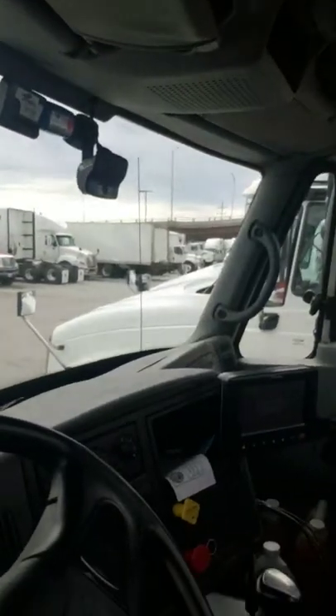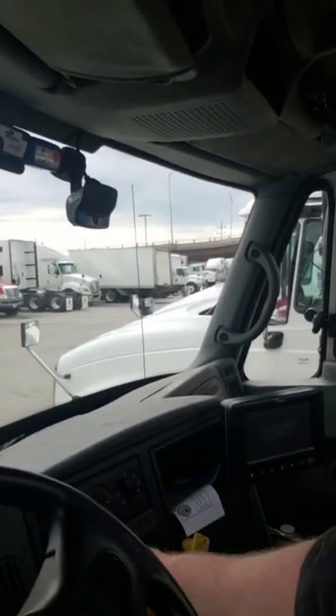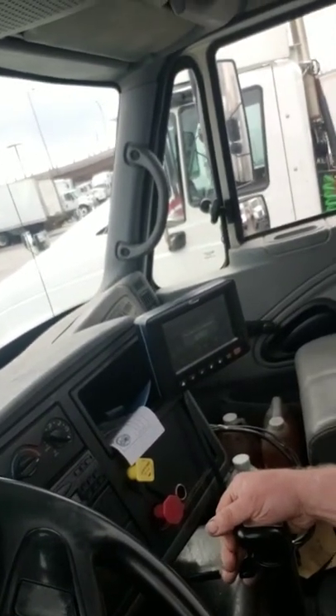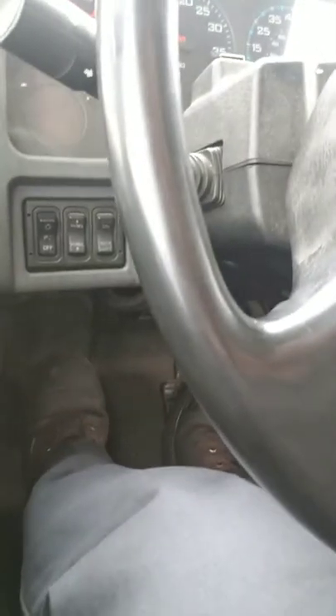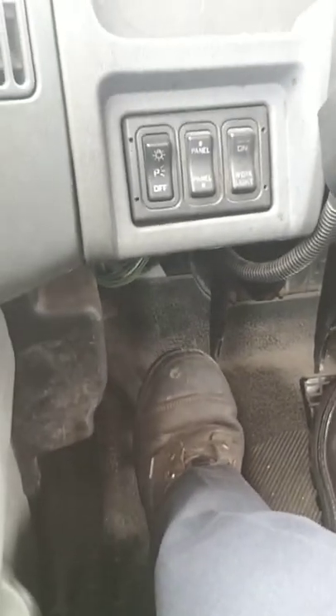Let me go ahead and start this truck up and show you what my other concern is. This is an N14 Cummins engine. I'm going to slip it into gear, release the parking brake, hold the brake down, slip it in gear, and what I'm looking for is when does the truck actually engage. If it engages somewhere in the middle of pedal travel, I'm good — I want it about halfway. But this truck is not engaging there — it's engaging all the way at the top of the pedal travel.